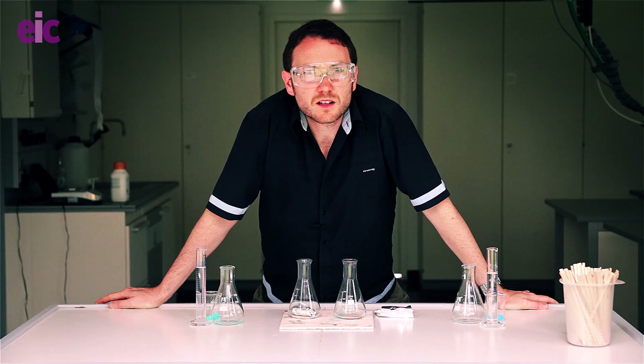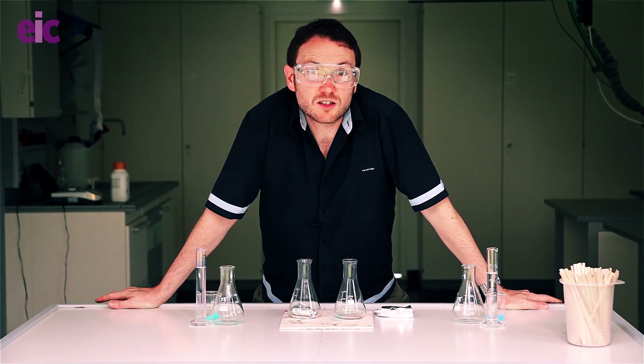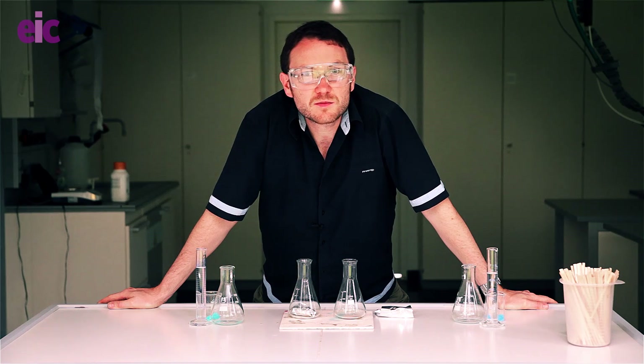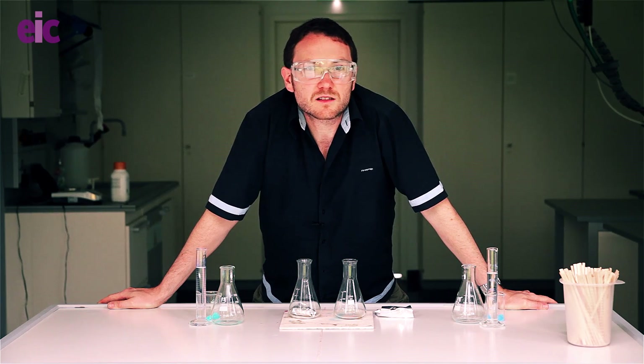This demonstration is going to be showing something to do with basically the true reactivity of aluminium. When I normally show this, I tend to be showing it to students who have already seen reactions of metals with metal compounds and also reactions of metals with acids.